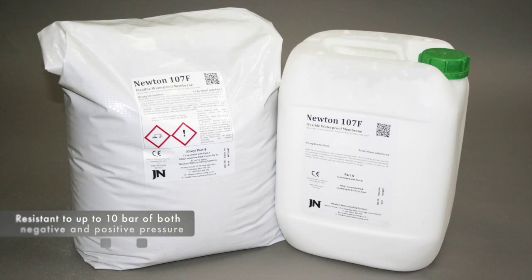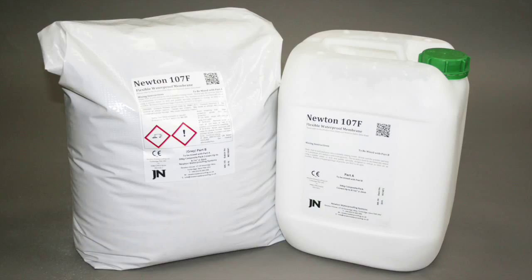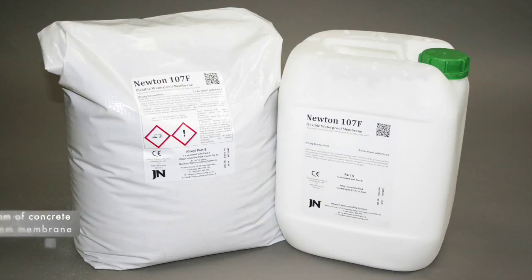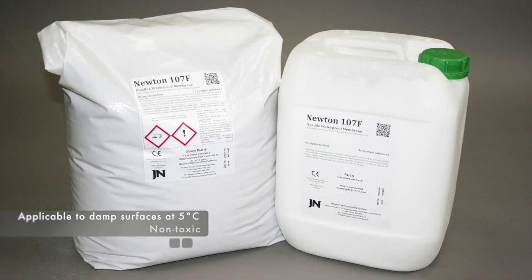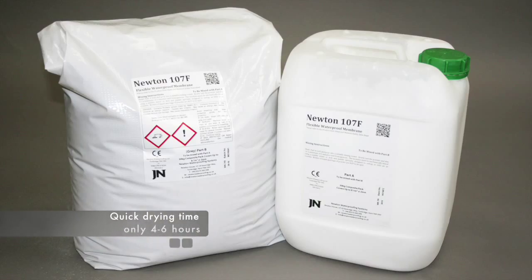Newton 107F is resistant to up to 10 bar of both negative and positive pressure when applied to concrete with a strength of 35 MPa or greater. It is equivalent to up to 135mm of good quality concrete cover when applied as a 2mm membrane. The product is applicable to damp surfaces at just 5 degrees centigrade, non-toxic and quick drying, with an overall drying time of between 4 and 6 hours, dependent on temperature.